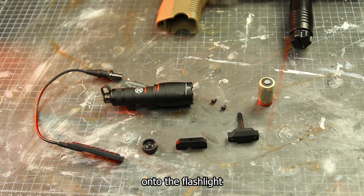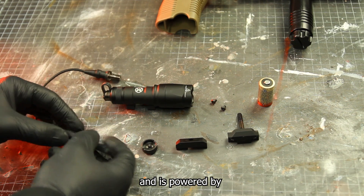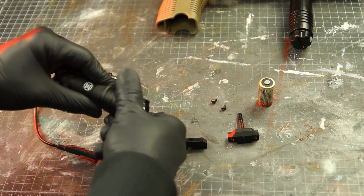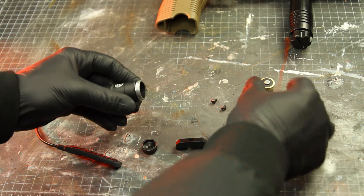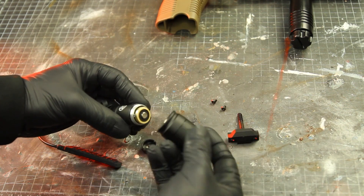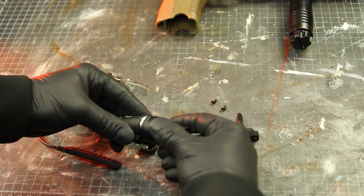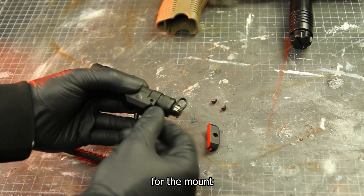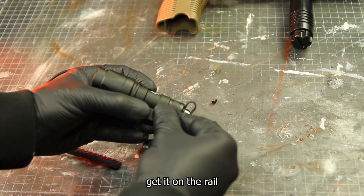Then I moved onto the flashlight. The top part of the flashlight just opens up and is powered by a 123A battery. I put the screw for the mount in place and tightened the mount just a bit so I could get it on the rail.